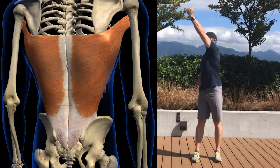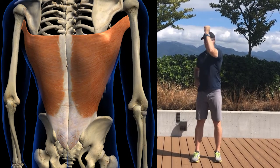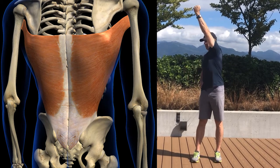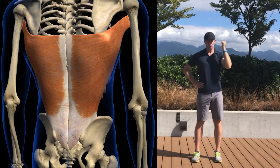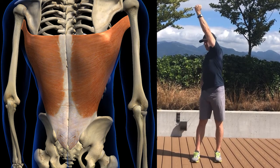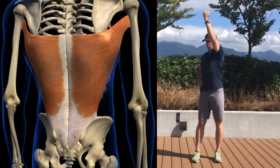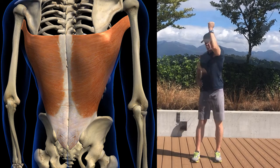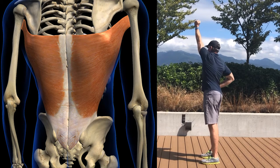This is a dynamic latissimus dorsi stretch. In our previous video, we learned that the latissimus dorsi is part of the posterior oblique subsystem along with the thoracolumbar fascia and gluteus maximus, and that this subsystem is of prime importance to a high performance golf swing because it transfers force between our lower and upper extremities in a rotational pattern. Unfortunately, the latissimus dorsi has a propensity towards overactivity, which causes dysfunction in the posterior oblique subsystem and in turn decreases your performance three main ways.